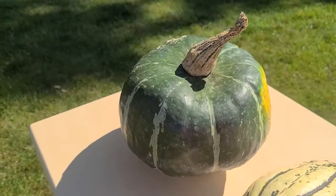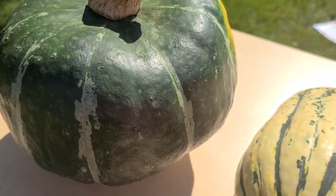Some common varieties of winter squashes grown right here in Michigan include acorn, butternut, hubbard, pumpkin, and spaghetti squash. Each squash is unique in its own flavor and texture.